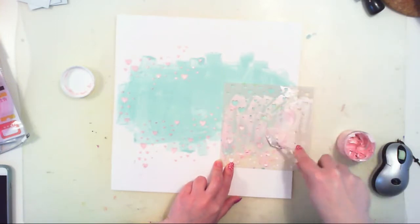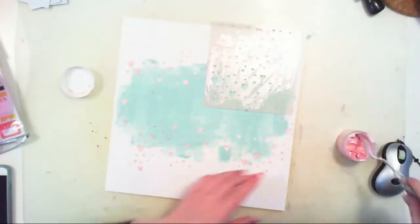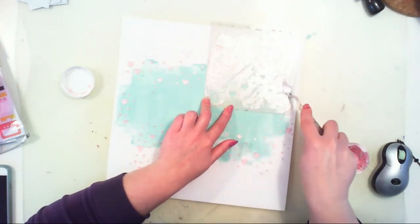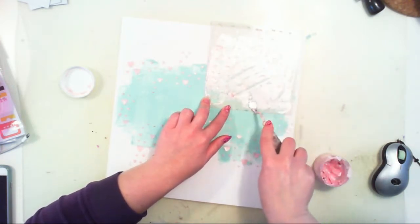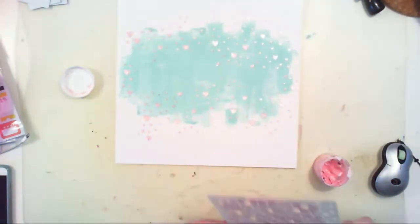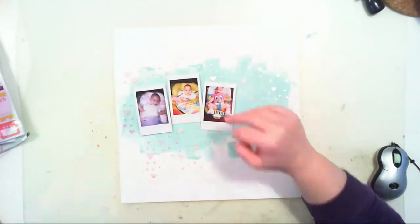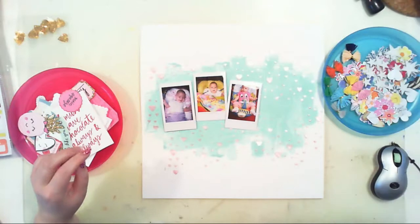I started by applying a little bit of light blue paint. It's one of the Vicky Boutin paints — this set is a cold set and it was included in one of the older Hip Kits. With the new collection, Vicky Boutin released those paints so you can now buy them. They are exactly the same colors but with new packaging.